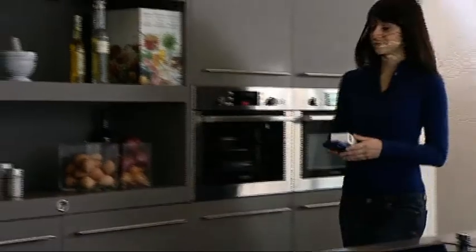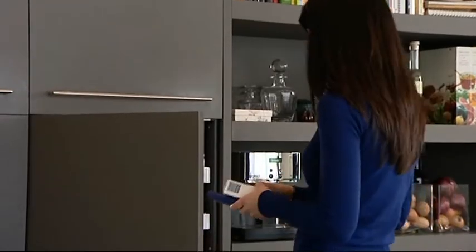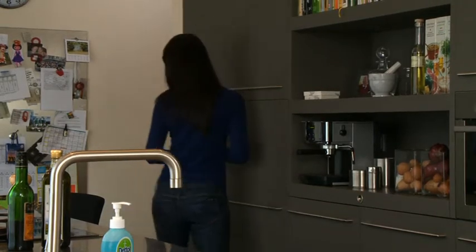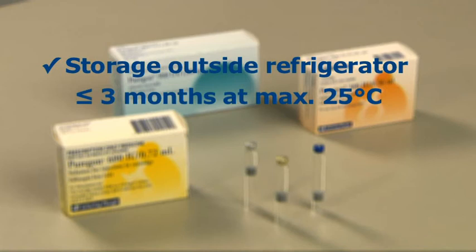Puragon cartridges should always be stored in a safe place. The Puragon cartridge can be stored in the refrigerator at 2 to 8 degrees centigrade until the expiration date on the cartridge, or alternatively at or below 25 degrees centigrade for 3 months or until the expiration date, whichever occurs first.